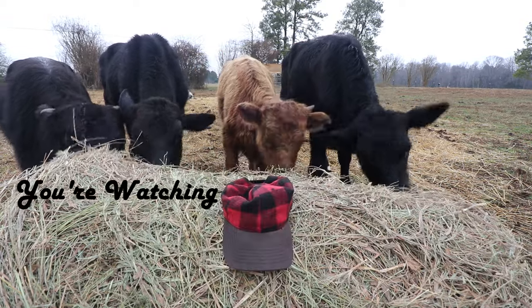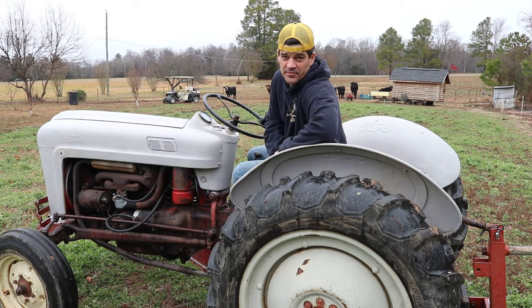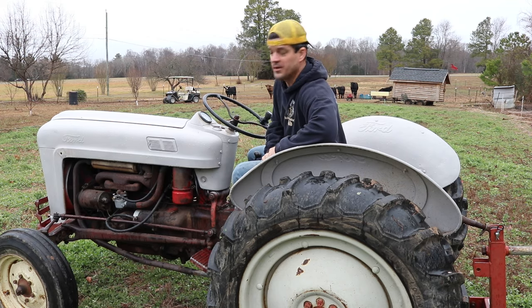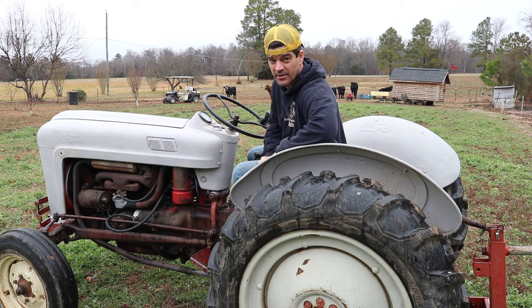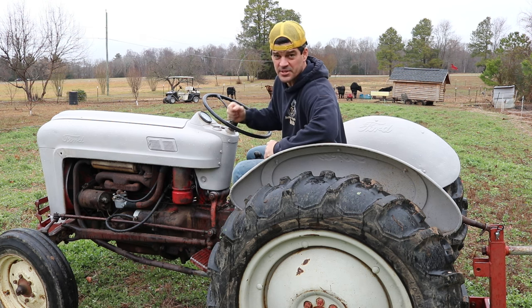I've got three very good reasons why this tractor is the best bang for your buck. This is a 1953 Ford Jubilee. They made the Jubilee in 1953, and in 1954 it was the NAA. Previous to this they made an 8N, which would be my backup choice.